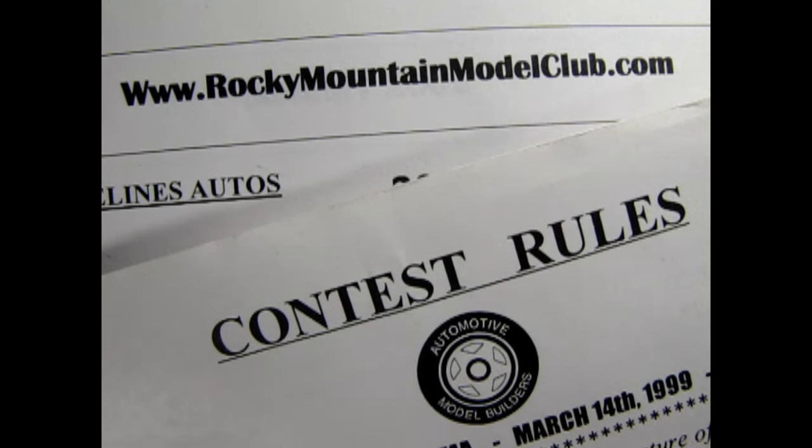Yes, and we can compile a checklist from these rules so that we have one master list that we can use to build all our models going forward. That way we can never miss a step!